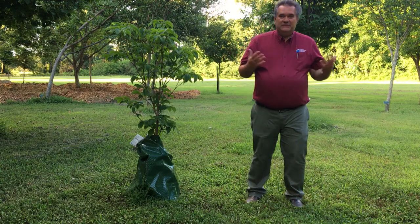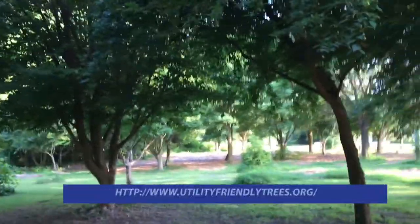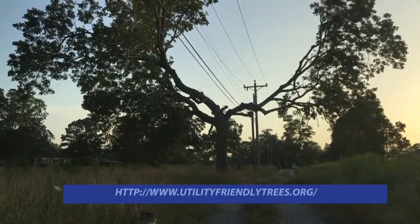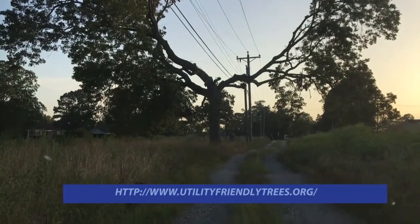The first and foremost reason I'm here is to put the right tree in the right place. The first consideration being site selection. One place we do not want to plant trees is in the utility rights of ways, right underneath the utility lines.